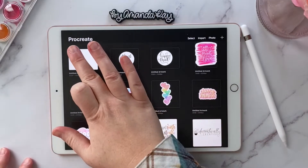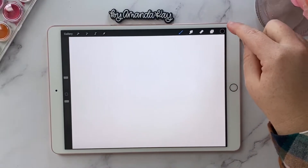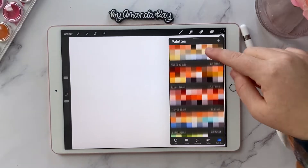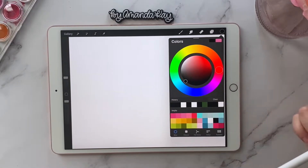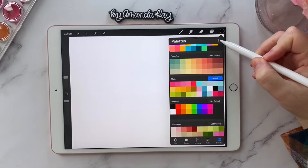Start by opening up Procreate and go into a blank document. Then up in the upper right-hand corner where your color wheel is, click on that and make sure you're under the palettes option. By default you come up with the disc option, but you'll want to be under palettes.